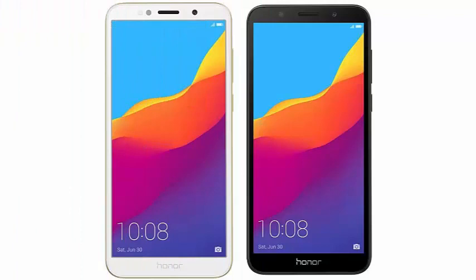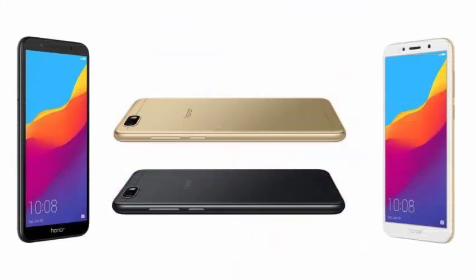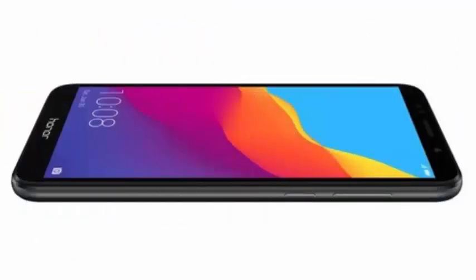Battery: 3020 mAh. Weight: 142 grams. Operating system: Android 8.0 Oreo with EMUI 8.0.